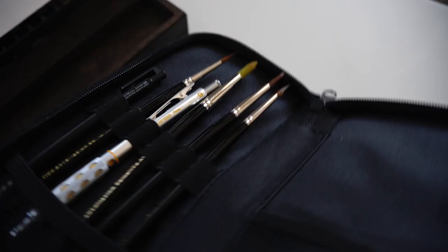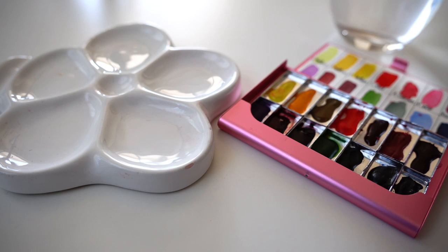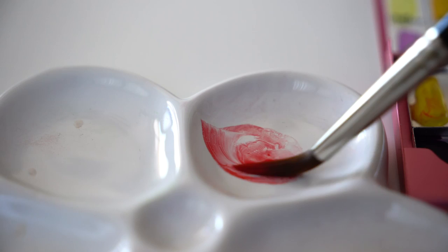Third tip: when you are mixing watercolors, don't use your finest tip brush. Instead, take a round synthetic brush or an old brush, and you can mix watercolors without worrying that the finest tip will be ruined.